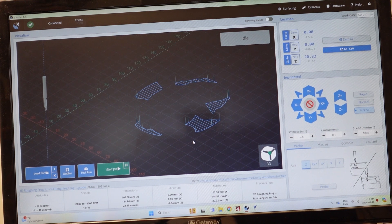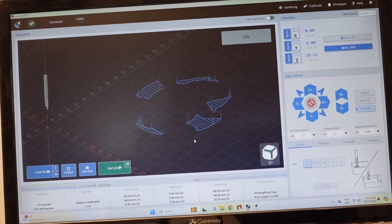Okay, so that's it for the rough. Now it's time for the finishing. I have to change the bit over to the 1/8 inch bit.